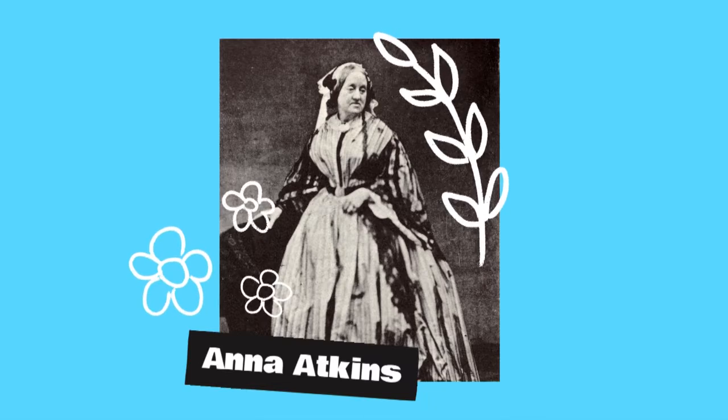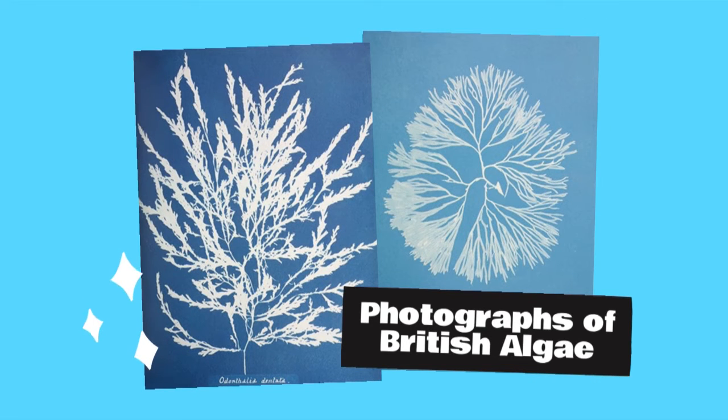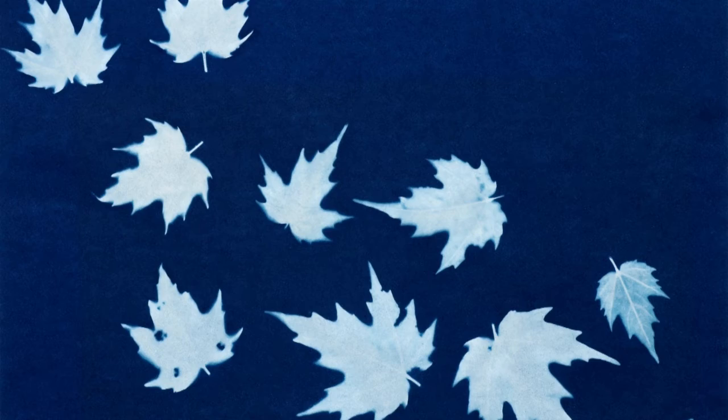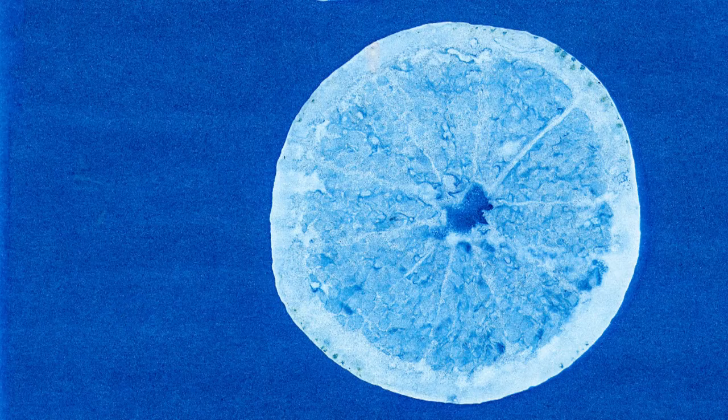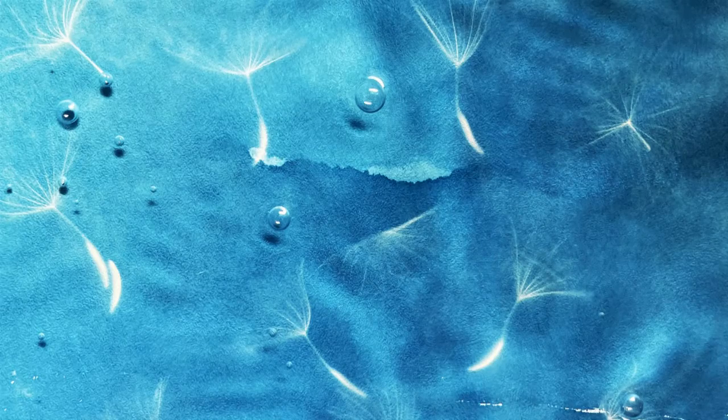But it was Herschel's friend and botanist Anna Atkins who thought to apply the process to plant material. Her photographs of British algae is considered the first book illustrated with photographic images. We've included a packet of acetate flowers and plants you can use in your prints, but just like Herschel and Atkins, you can also experiment with lots of different types of subjects for your exposures.